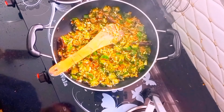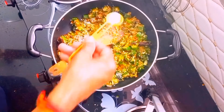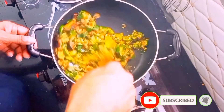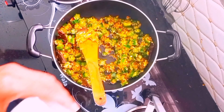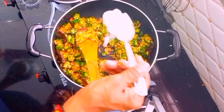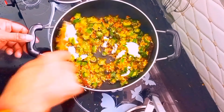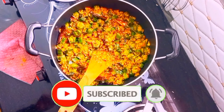This is the pork chop. I will add 1 tablespoon of a spoon. If you like this video, please like, share and subscribe.